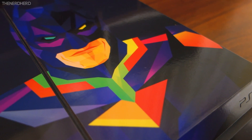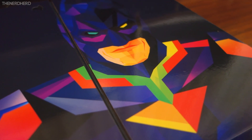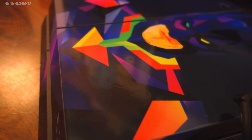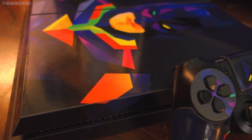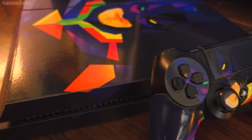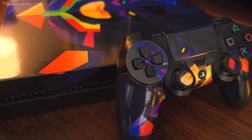At the end of the day, we really enjoyed this skin and I think it gives a dope touch to an already sleek-looking console. Hopefully you enjoyed this video too, and if you did, feel free to leave us a thumbs up and let us know what you think of this series in the comment section right below. As always, thank you for watching, and I'll catch you guys in the next one!